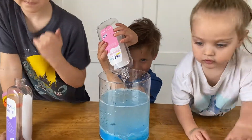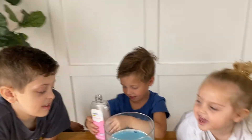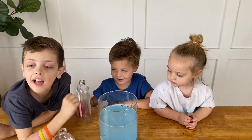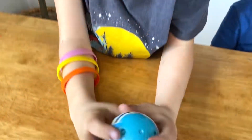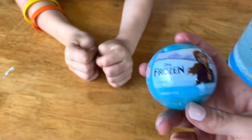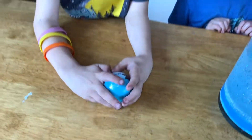Are you guys almost ready for the snowstorm? Yeah! It's gonna be so cool! Before we do our snowstorm, should we open up our surprise toy? Yeah! Okay, can I open it? Yeah. Alright, let's see what it is. It's a frozen Mashems surprise toy. You ready? Yeah!